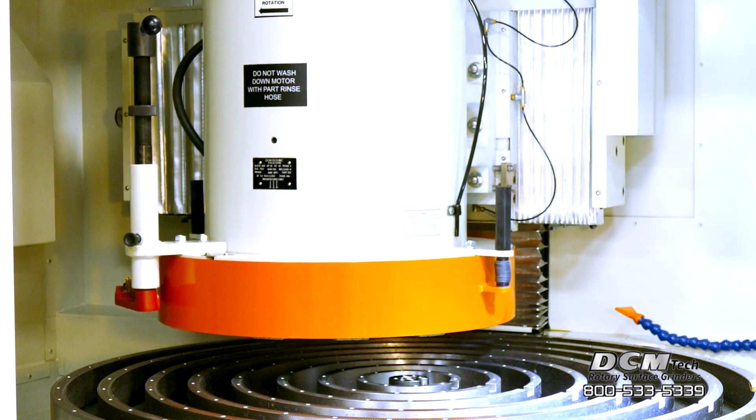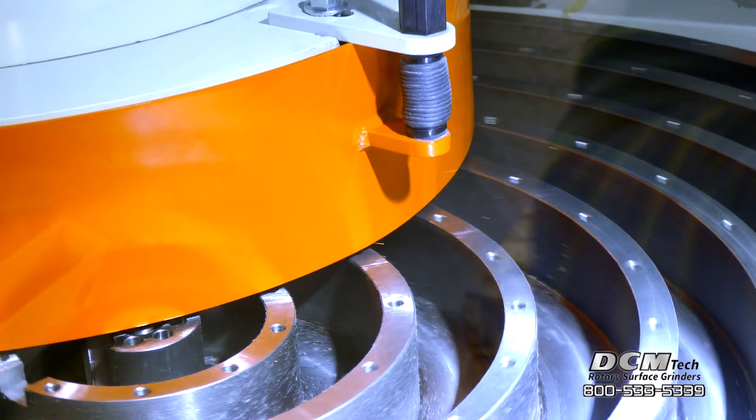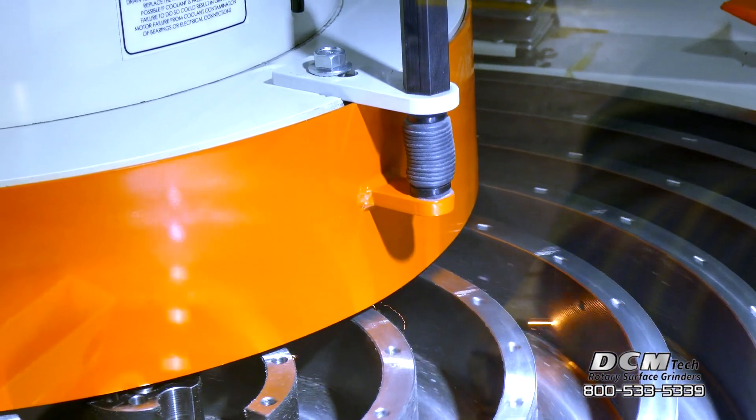Machine features include a ported cable spindle to provide pneumatic, hydraulic or vacuum drive to actuate custom tabletop fixturing.